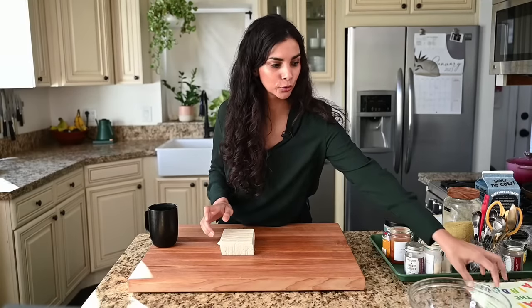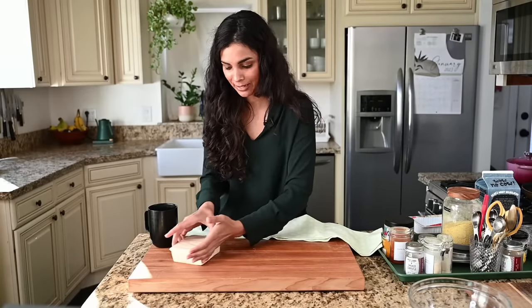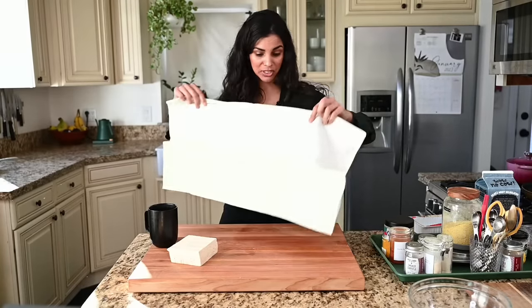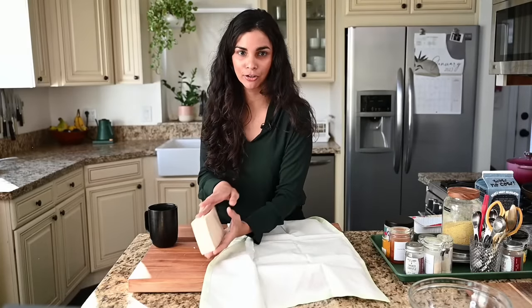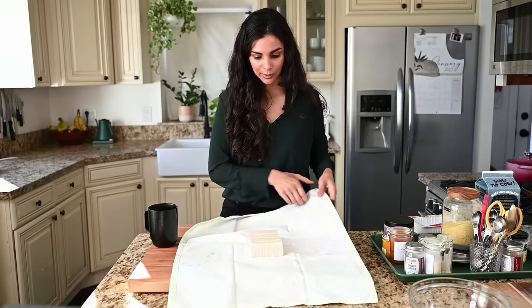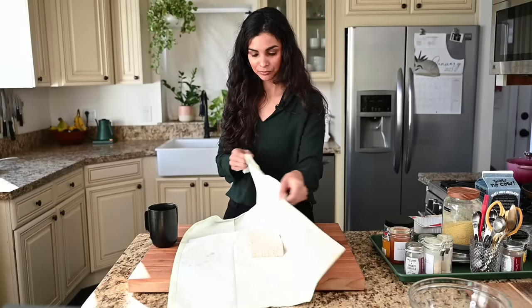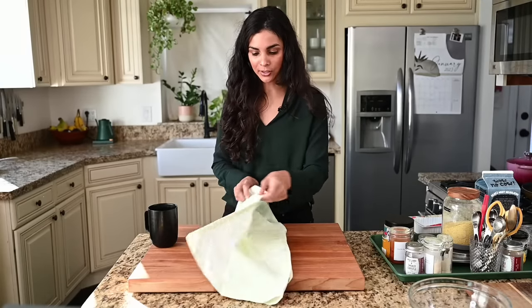We're going to press our tofu for 15 minutes. If you have a tofu press you can totally use that, but I find this method works even better and I don't have to keep an extra gadget around. Take it and put it in a thin dish towel — you want a thin one because you can get out more water.